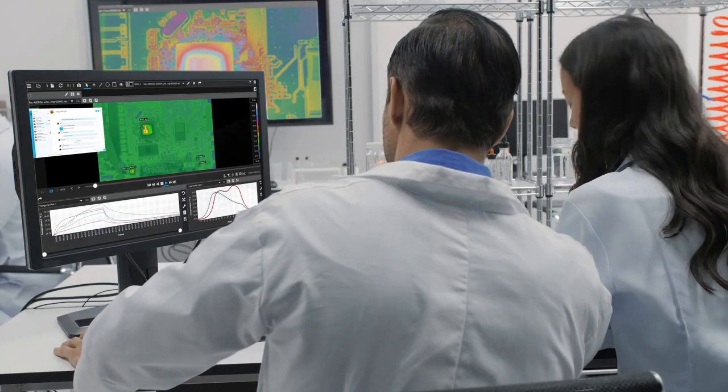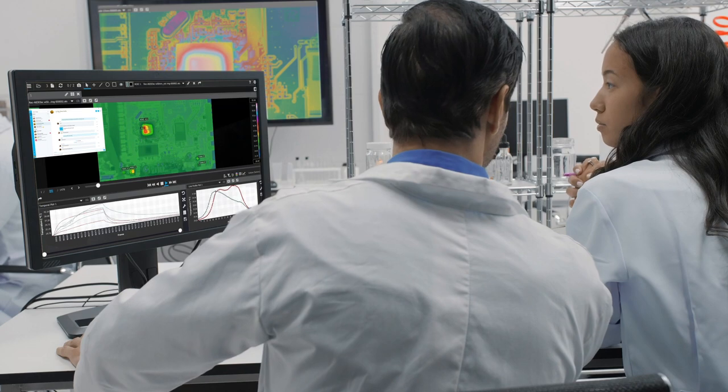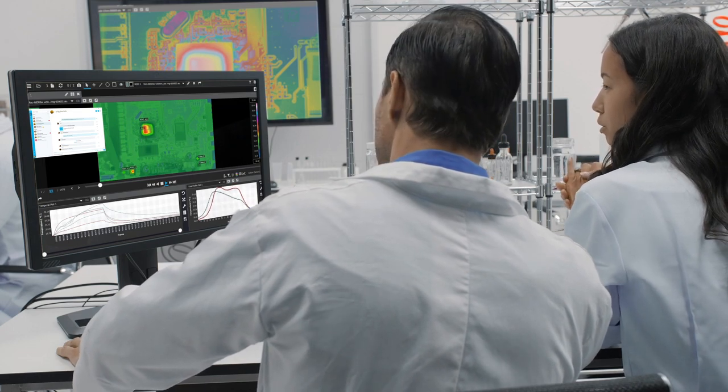This new software platform, with its simple and intuitive connect, view, record, and analyze workflow, makes it easier than ever to acquire and share thermal measurement data with colleagues without the need for extensive training.